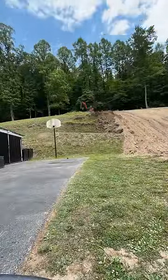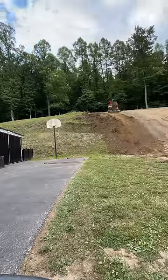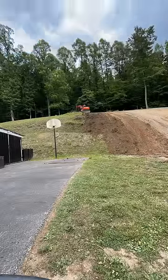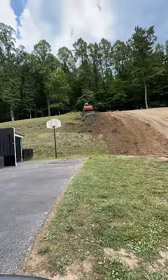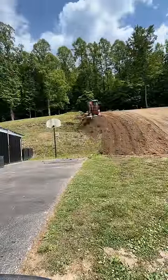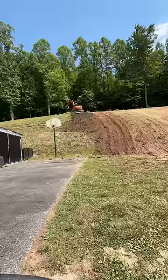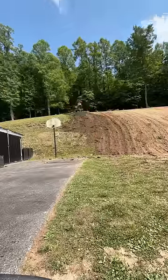All right, y'all. This homeowner had about 60 stumps on this hillside — it stretches way farther than you can see in this video. It took me two days to dig them all up. He was having to weed eat it and asked if I could get it to where he could mow it. He's middle-aged, probably 55 now, and he's tired of weed eating it.